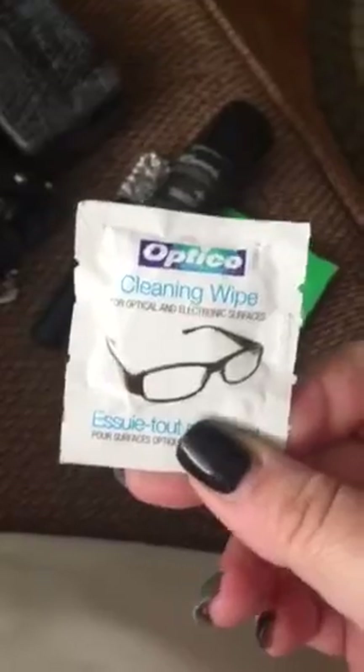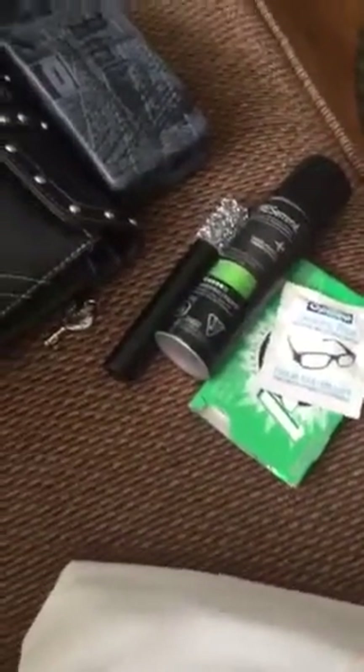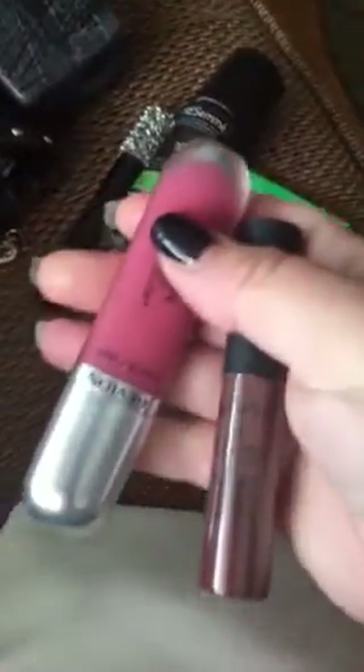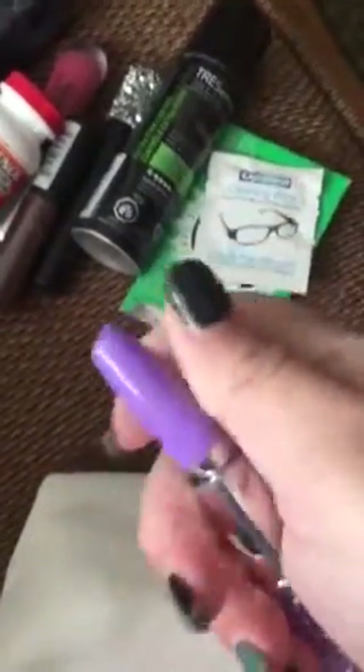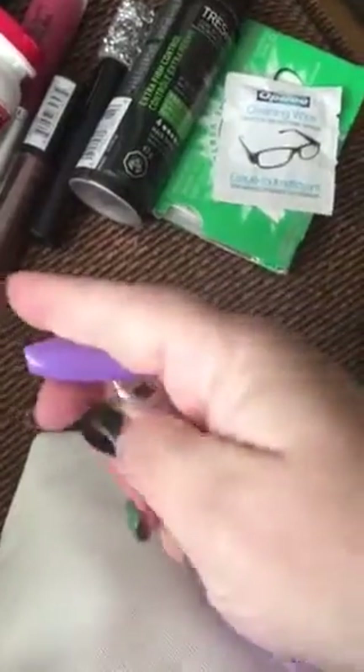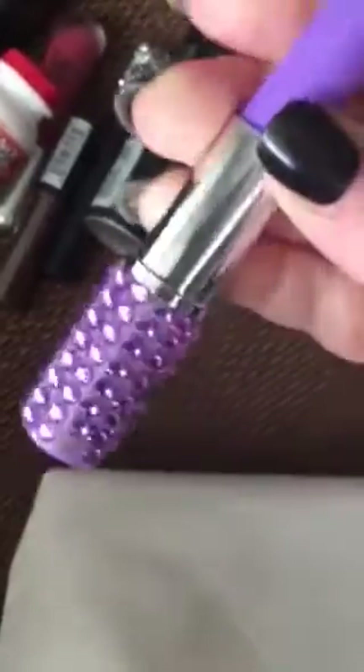Inside my makeup bag I have a little can of hair spray, a small Torrid perfume rollerball, and I carry my gum. I have a little wipe for cleaning my glasses. I have actually several lip glosses and lipsticks in here — whatever one I'm wearing that day I'll throw in my bag. I have Emergency Ultra Relief Tylenol, just a small bottle. I have this cute pen I got from the dollar store — it opens up but it looks like a little lipstick. It's got a little bit of glam and glitter.